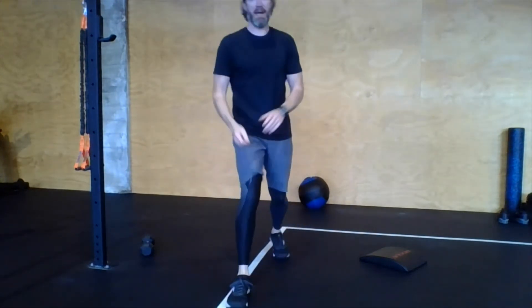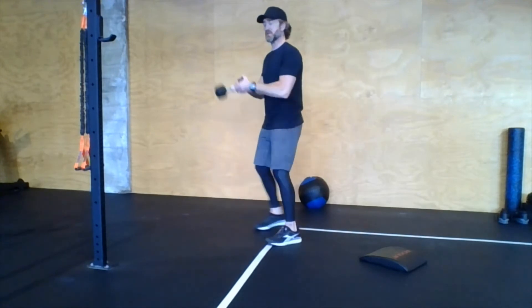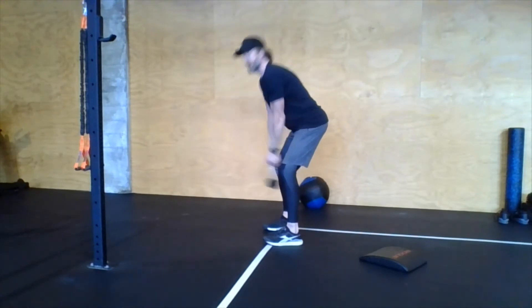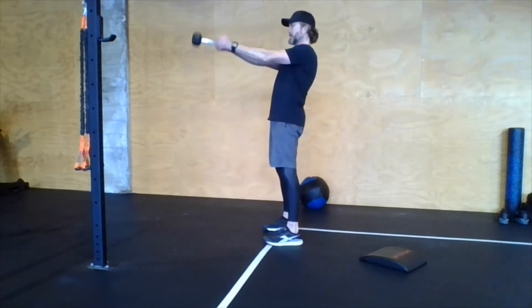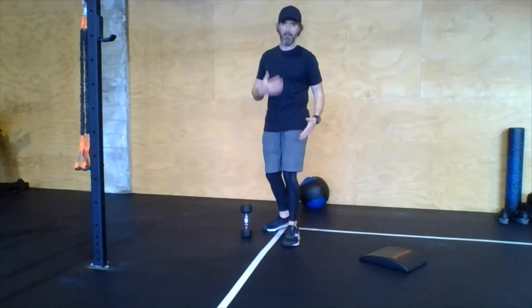For kettlebell swings, ideally do some heavy Russian kettlebell swings — Russian swings go just to shoulder level. Keep the belly nice and tight, brace those abs throughout the entire movement, and then squeeze the butt really hard as those hips come to extension. The glutes are an important part of your core, so we're working the belly, the abs, and the glutes — all part of that midline.